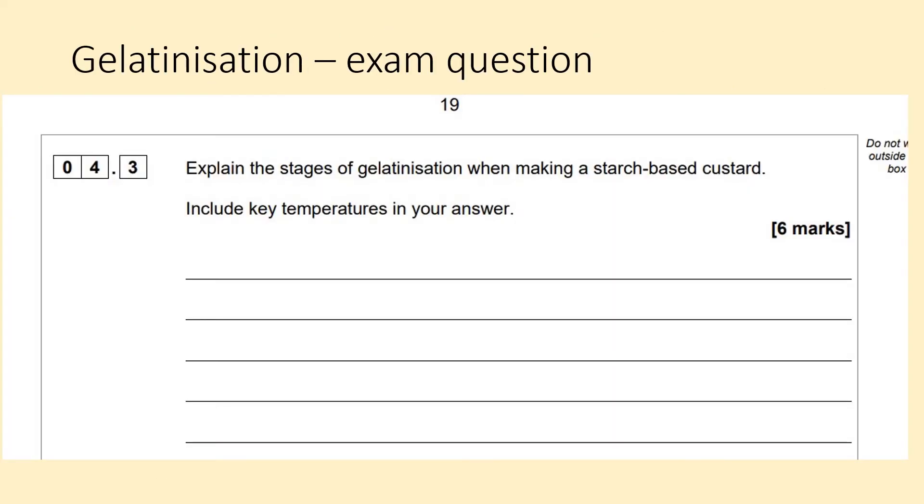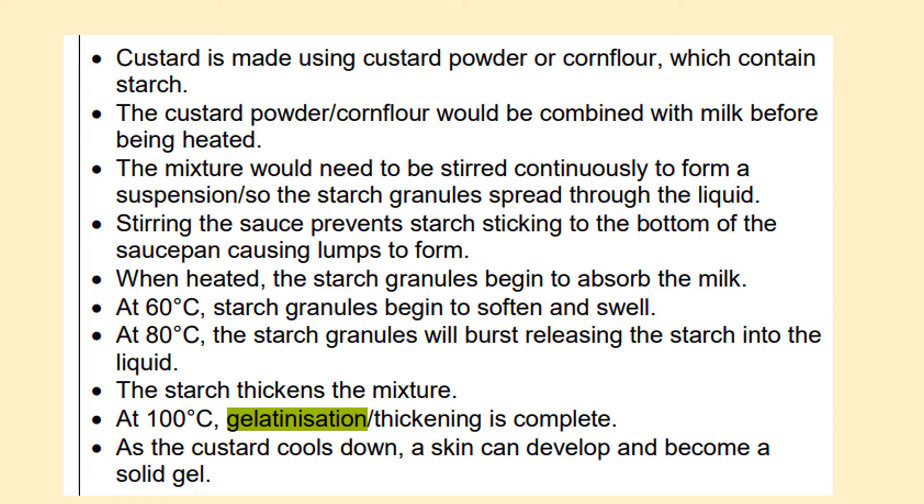Here is an exam question regarding gelatinisation from the 2022 exam paper: 'Explain the stages of gelatinisation when making a starch-based custard. Include key temperatures in your answer.' Here is the marking criteria given to teachers. Custard is made using custard powder or corn flour, which contains starch. The custard powder or corn flour would be combined with milk before being heated. The mixture would need to be stirred continuously to form a suspension, so the starch granules spread through the liquid. Stirring the sauce prevents starch sticking to the bottom of the saucepan, causing lumps to form.